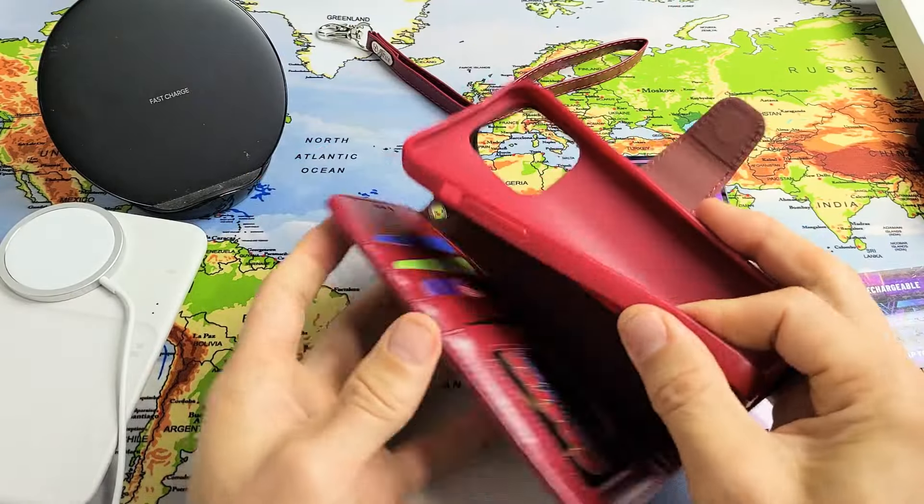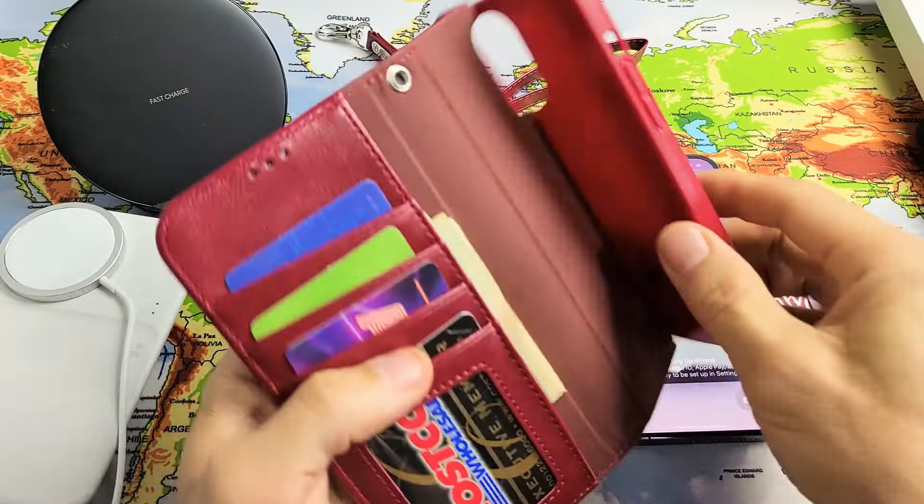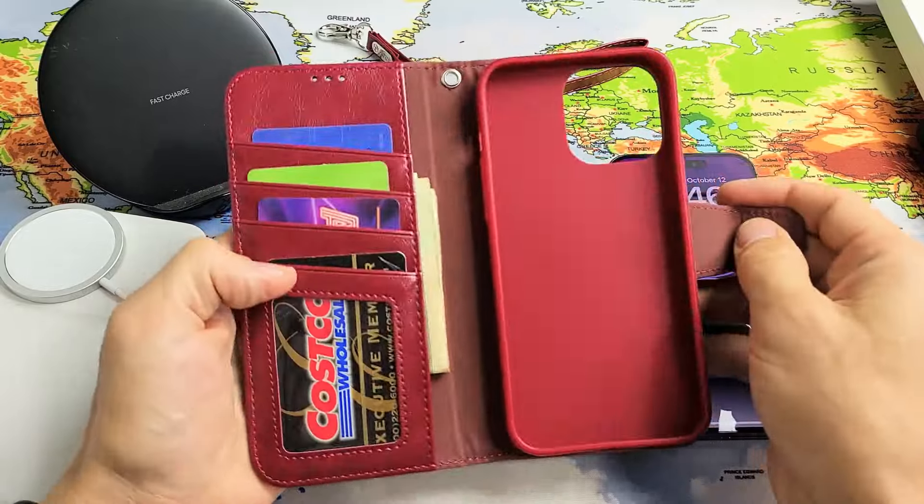You can see right here is like a rubbery TPU and it's connected right there, so you can basically make a stand. There's also a magnet back here, so when you're watching a video or doing FaceTime this isn't going to be hanging up. There's also a magnetic enclosure on the front here as well.